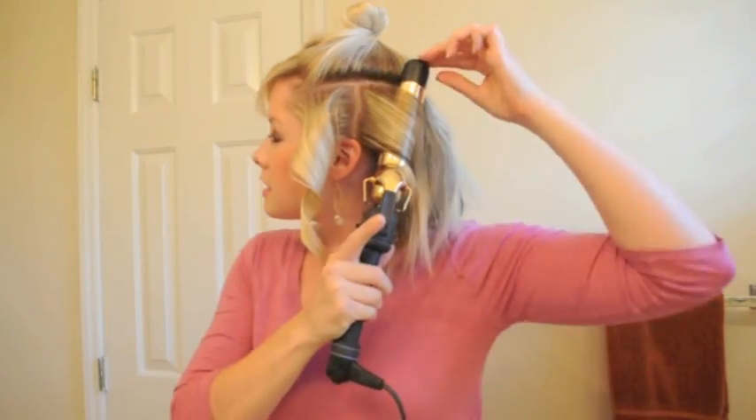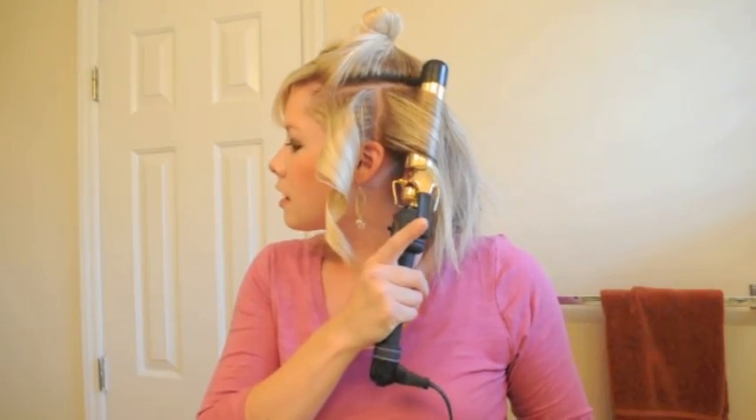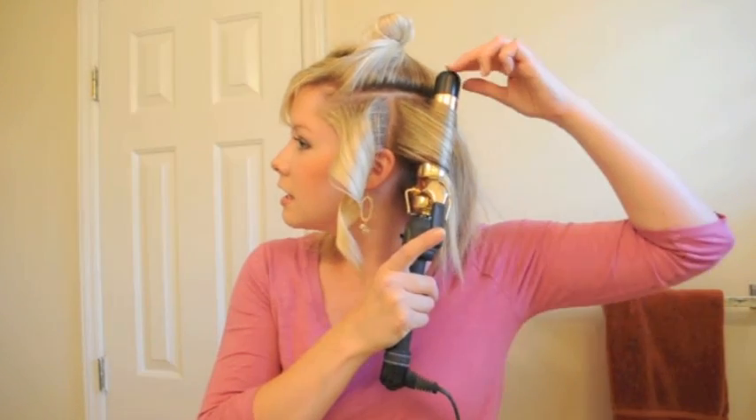My hair curls pretty easily, but I like it to curl somewhat quickly so I don't have to stand here all day and hold the curling iron. You can see that I'm working my way around, just grabbing similar-sized sections and leaving the very ends of your hair out. They never really get wrapped in the curling iron — you can see that example there of how it stays straight.